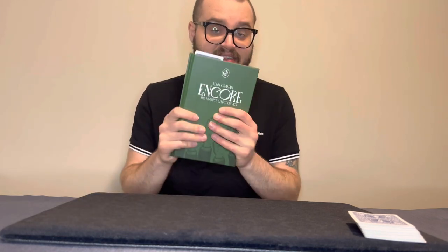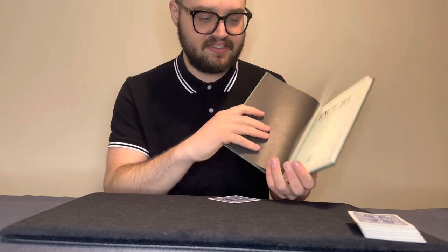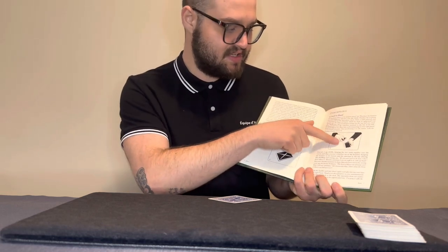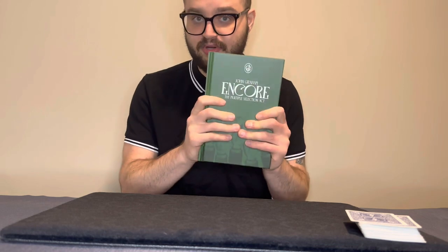Where do you buy this, how much does it cost, and what do you get? You can buy this pretty much anywhere — it is from Vanishing Inc, but you can also buy it from other magic shops. I bought mine from Alakazam Magic; there's a discount code below. It costs $35 US dollars, which is around 46 to 48 Canadian dollars. What you're getting is a hardcover book printed on beautiful, thick paper — very nicely produced, beautifully written, with really nice drawings inside.